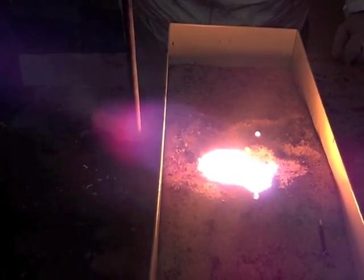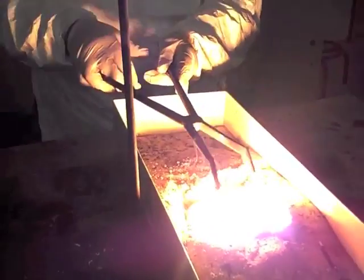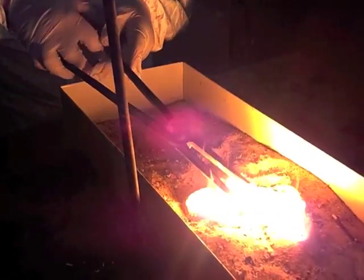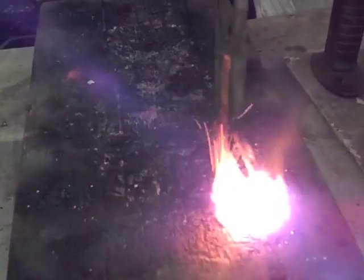The metal is extremely hot because it is mainly iron — molten iron. You can see it is very soft. If I put it on a little piece of wood, it will cause the wood to burst into flame.